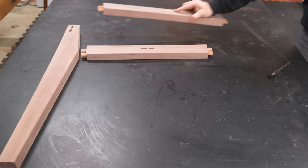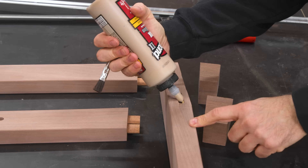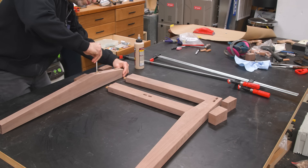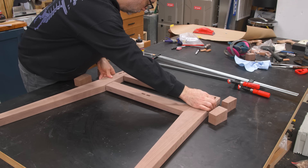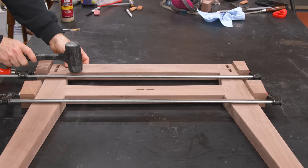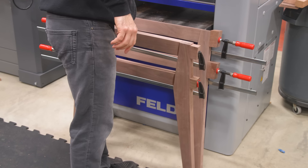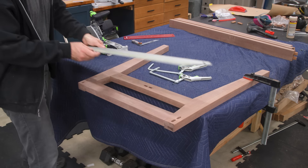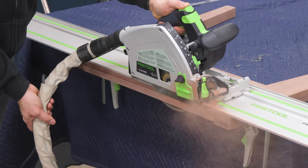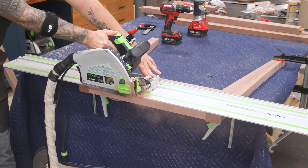Let's assemble for real this time. As long as we don't mix up our parts, the glue-up should be pretty uneventful. With the side assemblies glued up, I can cut the bevels on the top and bottom. Remember the marks I made when the base was upside down? Those will remind me of the bevel direction on each side assembly. These bevels allow the side assembly to sit at the appropriate angle. Track saw for the win on this one.